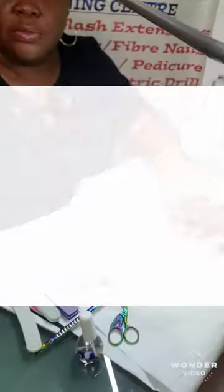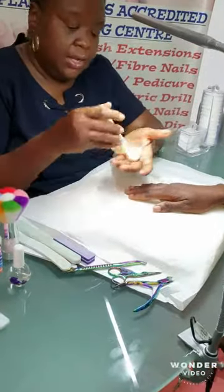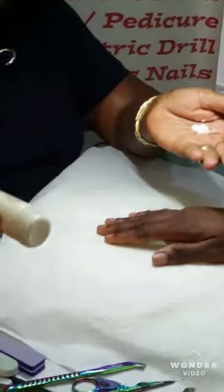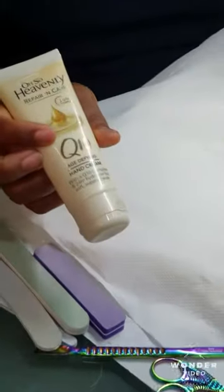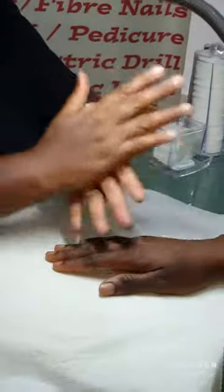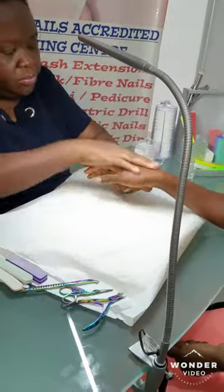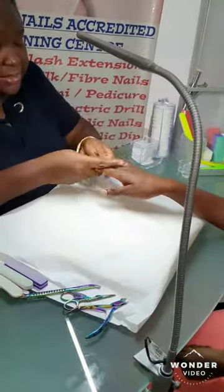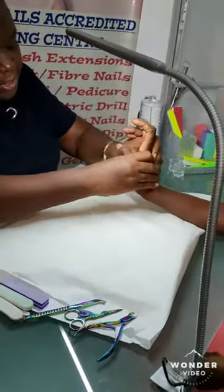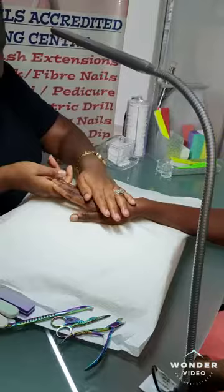After the cuticle oil, you want to use a hand cream. I'm using the Q10 age-defying hand cream. We'll take some and give your client a nice hand massage — a hand massage — just to finish off your mini manicure.